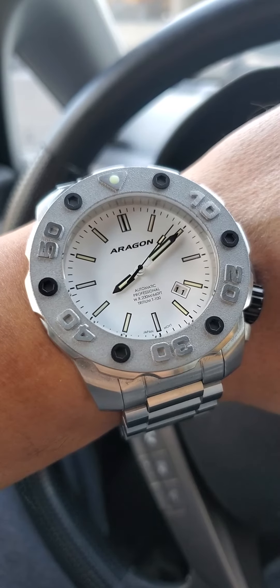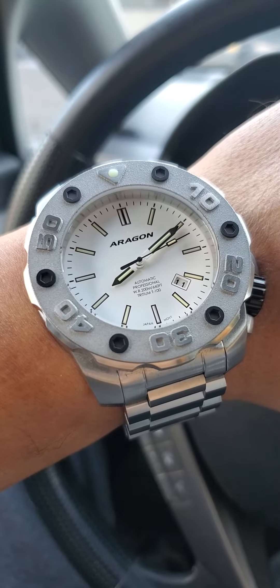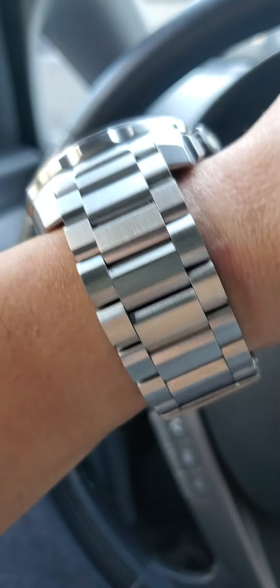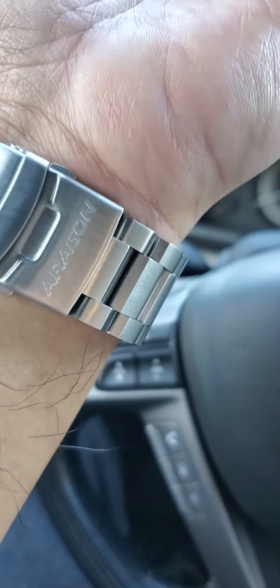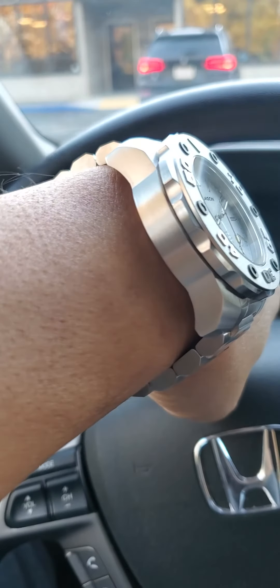It uses a Seiko NH35 movement, which is a pretty solid movement. I have a few Seikos that have lasted for a long time. This thing has a really great bracelet — totally solid. I mean, it has to be to hold up this watch, but it's a little bit thick.